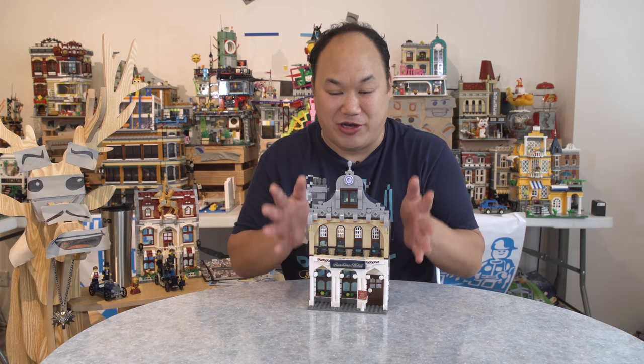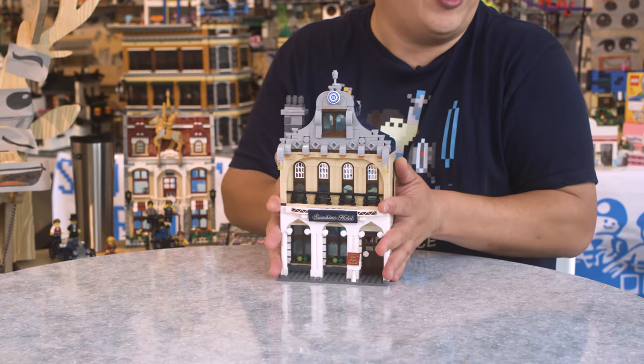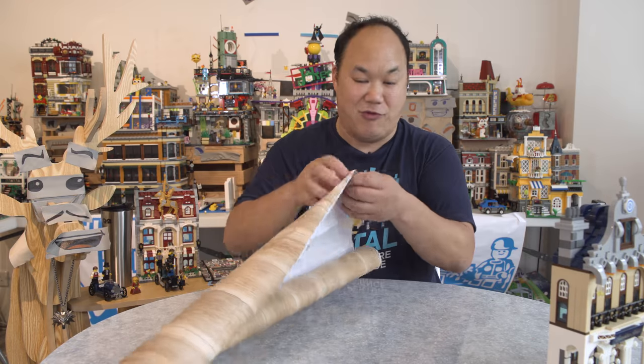Welcome back to Brick Me Up Scotty, and I'm Scotty. Thank you so much to Enlighten — these guys have sent me this. This is very small, right? I know this desk looks really nasty. This is not the new table — our new table is arriving next week. Come on, dear, we've got to do this together. So what you're seeing is Enlighten Sunshine Hotel, one-one-two-seven — six hundred and twenty-eight pieces.